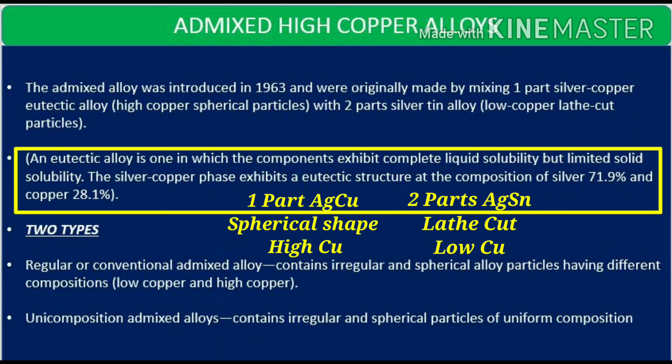What is a eutectic alloy? It is one in which components exhibit complete liquid solubility but limited solid solubility. The silver-copper phase exhibits a eutectic structure mainly having silver 71.9 percent and copper 28.1 percent.